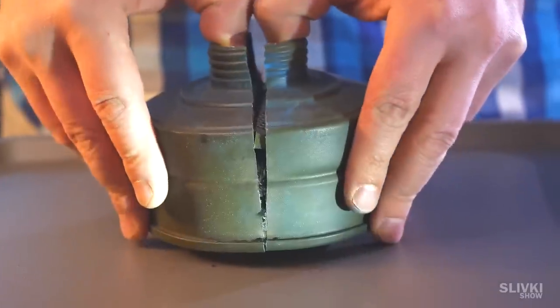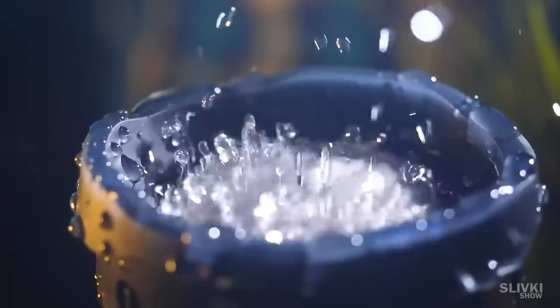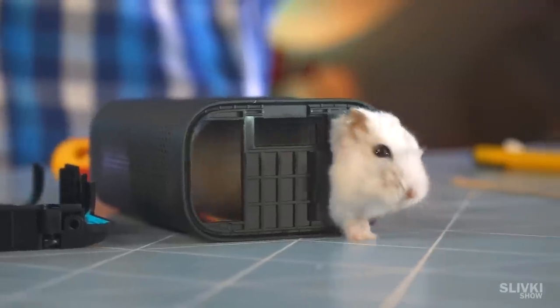Hey, in this video we're going to show you what's inside of a gas mask filter, a new version of a GBL speaker, and other interesting stuff.